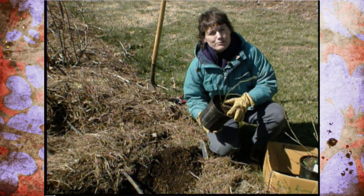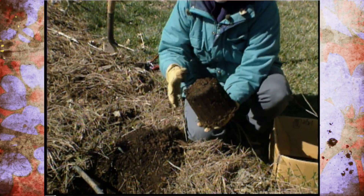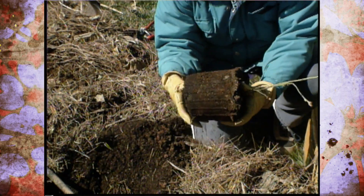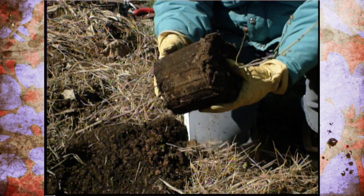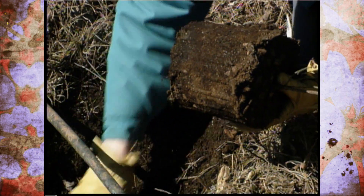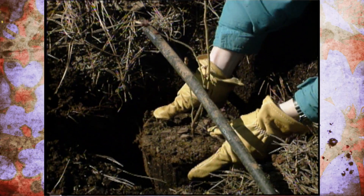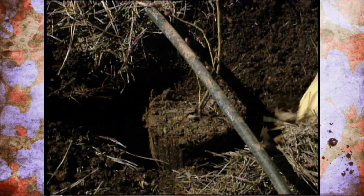Blueberries don't have root hairs per se. In fact, they're in the same family as azaleas and they have a very, very fine root system that is not very resilient. So when we plant it, it needs fairly precise conditions. It needs to be in full sun but it needs, as I mentioned before, good drainage and plenty of moisture.